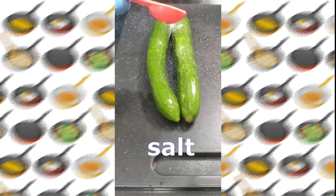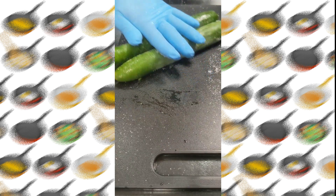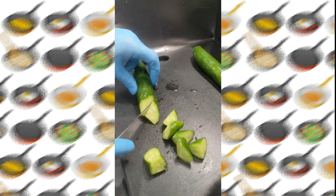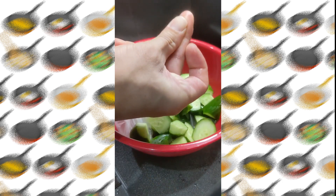Next is the cucumber sesame oil flavored snack. Sprinkle salt on carrots or cucumbers and massage the vegetables to soften them and also remove unpleasant flavors. It's easier to put in a bag, and it reduces the amount of washing. Season with powdered chicken stock, MSG stock, salt, and sesame oil, and chill in the refrigerator for 1 hour.